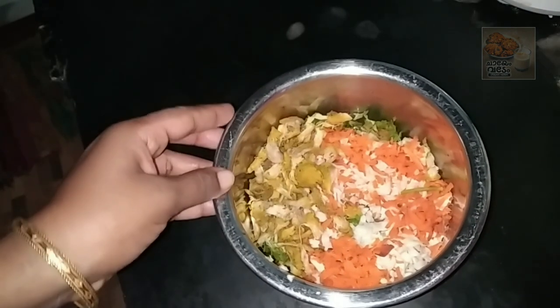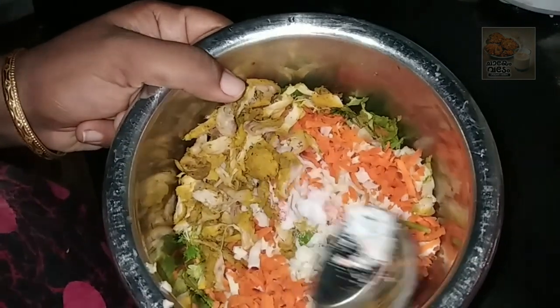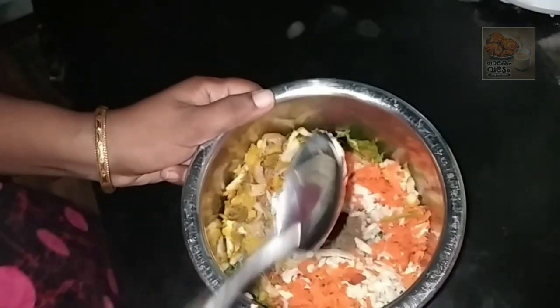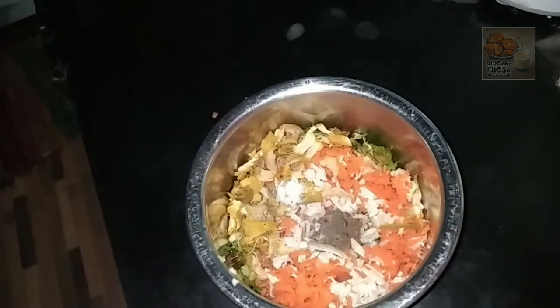Now we are going to make a little more of this, then put it in there.